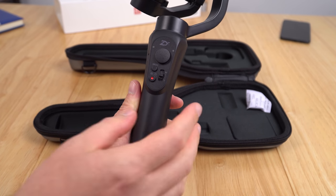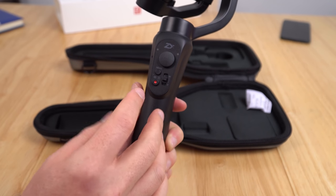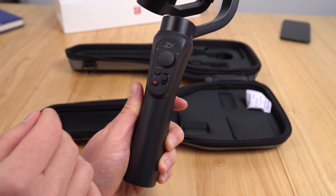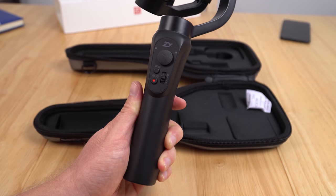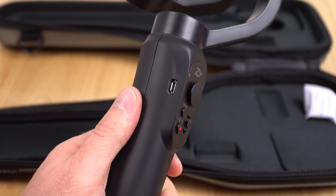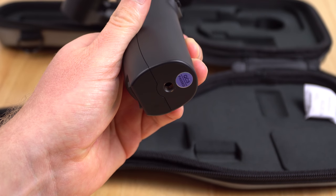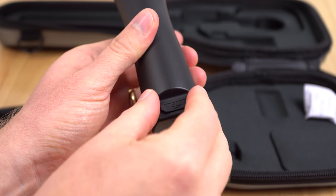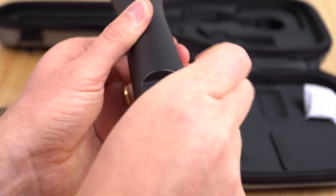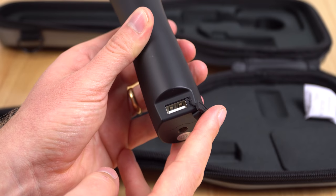I'll have a follow-up video for the application, but that button handles your focus controls and recording within the app. The power button lets you cycle through different modes, and of course there's the joystick for pan and tilt. On the left is a micro USB input for charging, and on the bottom there's a quarter-inch thread to connect to a tripod. On the back is a full-size USB output to charge your devices when used as a battery pack.